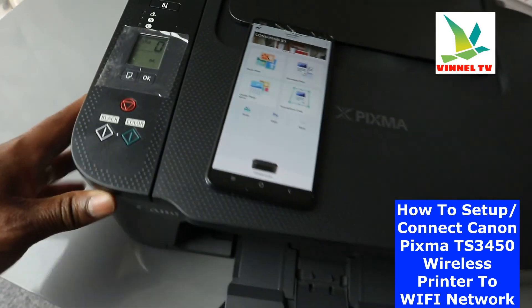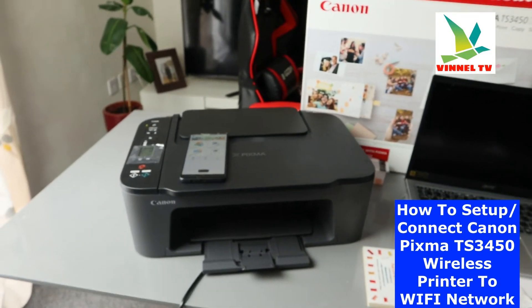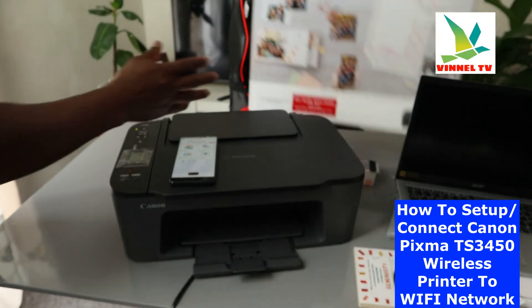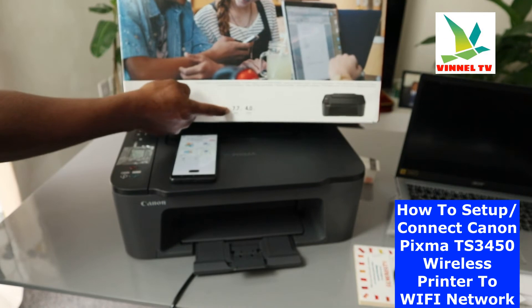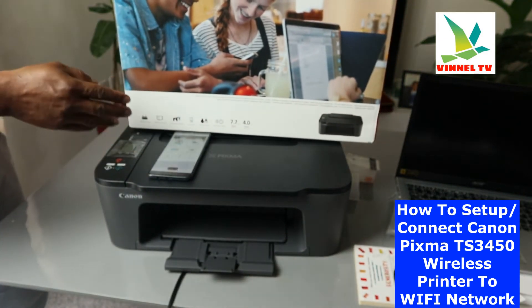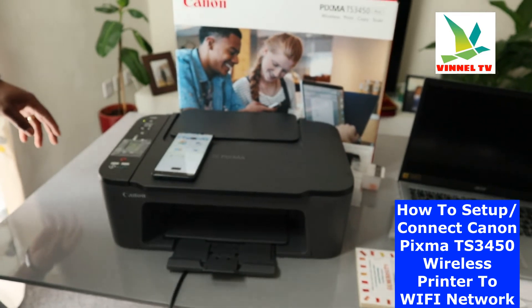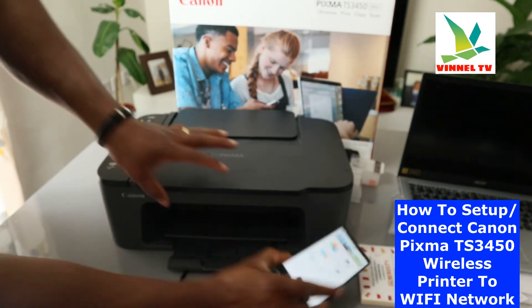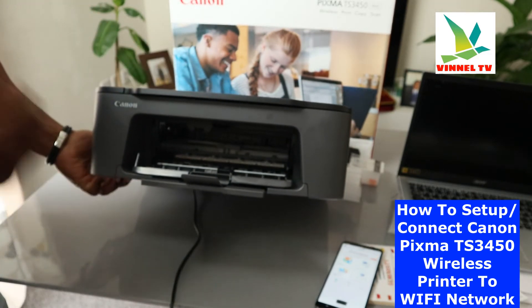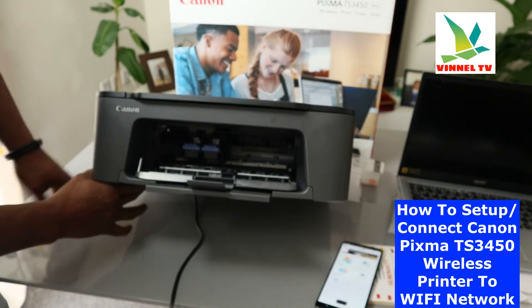I also want to mention some information about this printer. You can print up to 7.7 prints per minute for black and 4.4 prints per minute for color. This printer, as I mentioned, is dual band. It uses ink cartridges — check my video on how to install the ink cartridges. The cartridge numbers are 545 and 546: 546 is black.